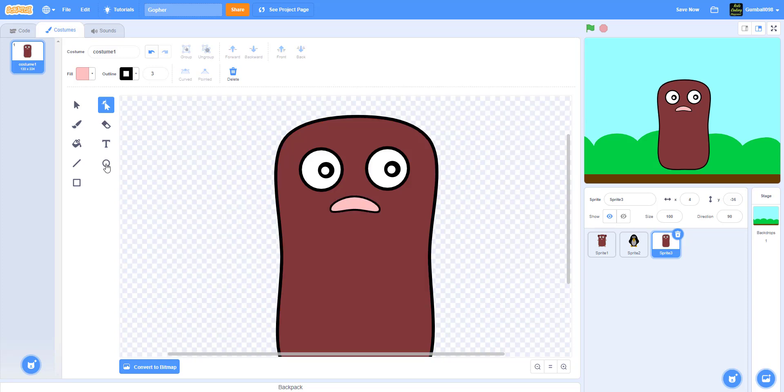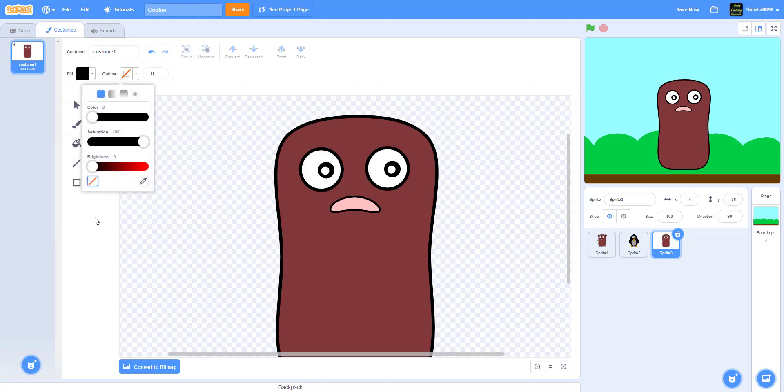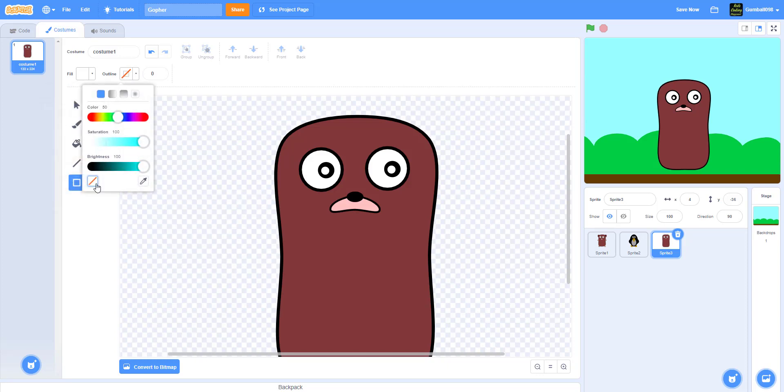Now make the button nose - just pure black with no outline and make a nice small nose shape. Right now the gopher looks like it has a mustache but after it's finished it won't. Then make two little teeth - just two rectangles that are pure white, with a black outline at thickness three. If you want to be creative you can make the teeth yellow, like it has stained teeth.